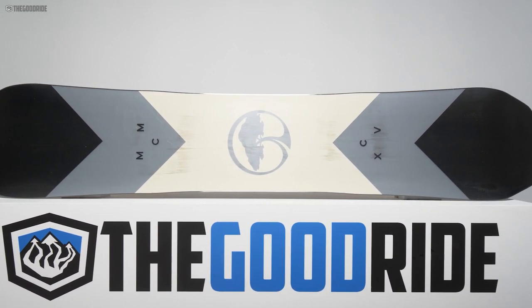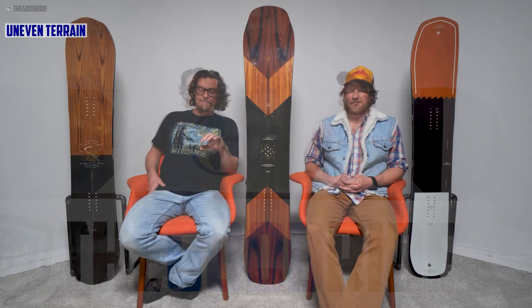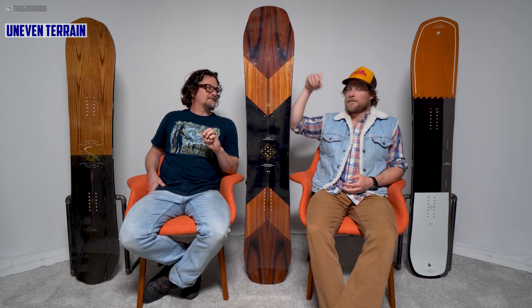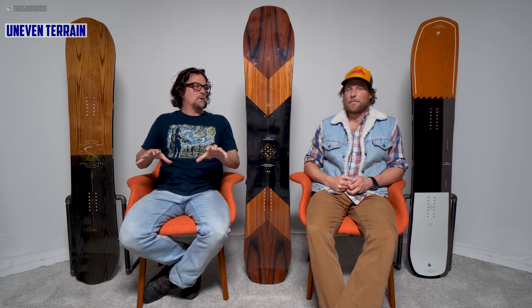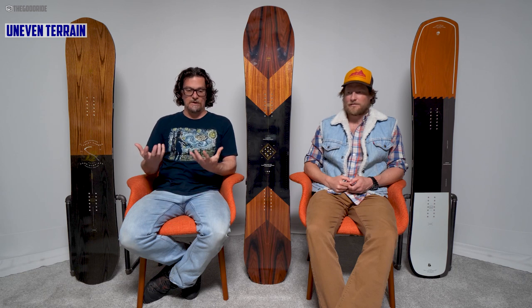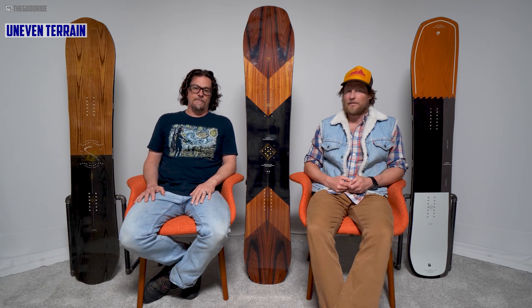The base glide is good but not amazing — kind of middle to upper-middle. Uneven terrain: it's not like the Annex or the A-Frame in that flex aspect, but it really does handle and absorb stuff. It didn't pass anything through into your joints like some boards can — like an al dente noodle.